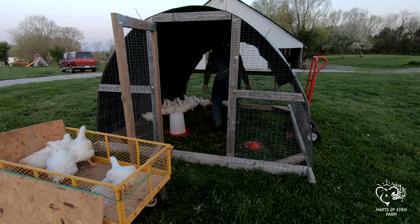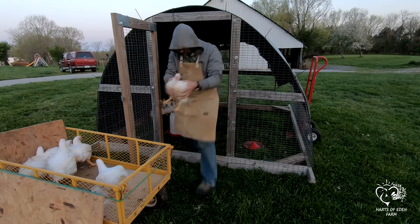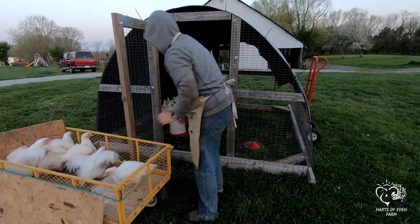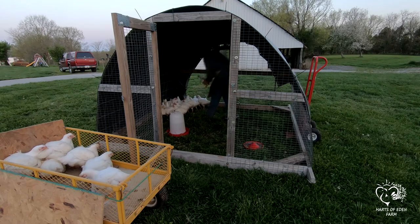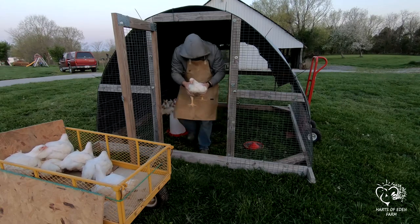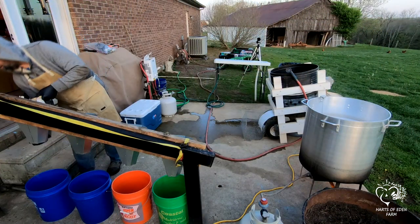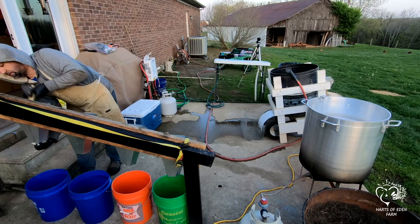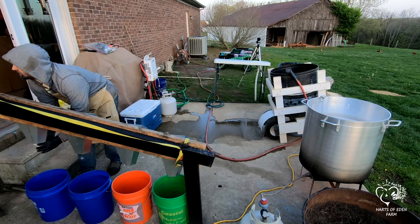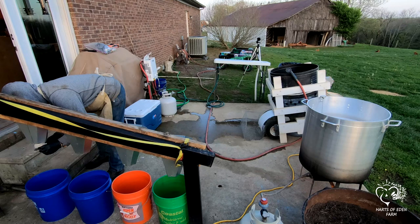On the night before processing, we remove all the feed from the birds, leaving them with plenty of water. This clears out their digestive system so that processing them is a lot cleaner — less poop. The birds are first weighed and recorded, then placed in the killing cones and their necks gently stretched and sliced just above the jaw bone on each side. You do not want to cut the head off — just cut the carotid artery.